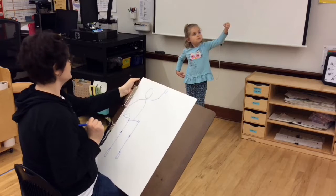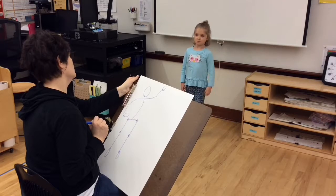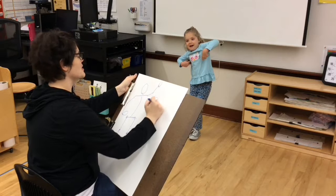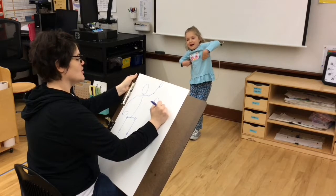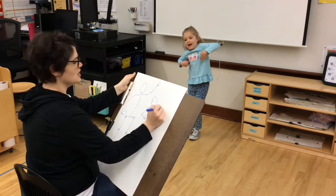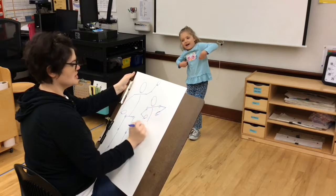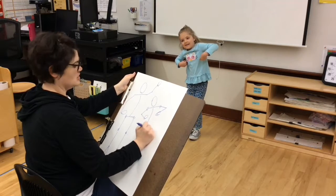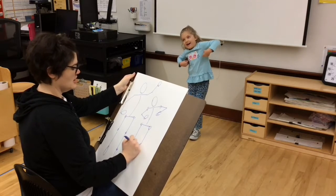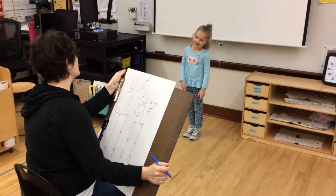Lucy Jane, pretend like you are a monkey, but be frozen. Excellent. Once again, I'm not worried about anything besides the really big information - which direction things are moving. I'm not worried about clothing, just the big stuff, the lines that I see as she stands.